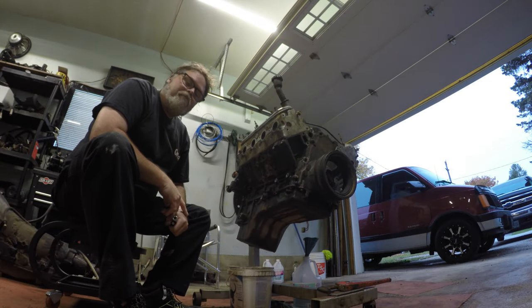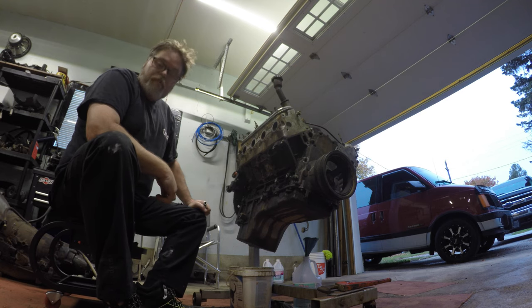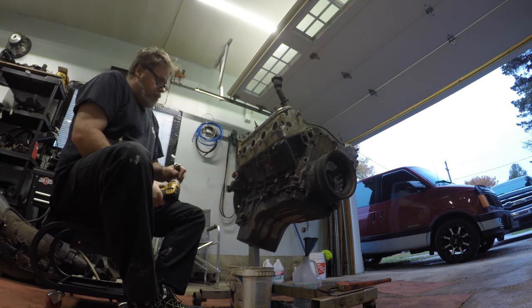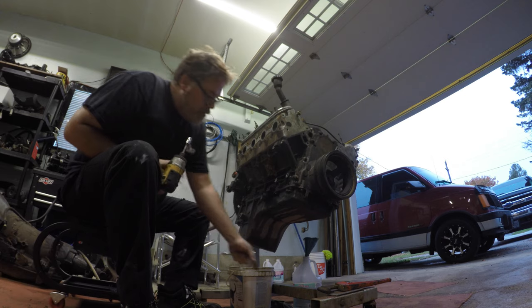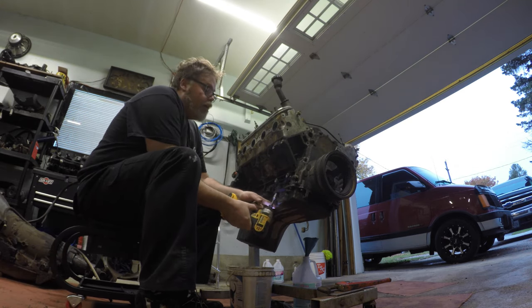These oil pan bolts are like 10 mil, they are. I think I might have a 10 mil right here in my hand. Welcome to Life with Belsif. Today we're gonna pull this oil pan off and get the dipstick tube out and see how everything looks, because we're just caulking over and making a mess anyway, so it doesn't really matter. So let's get this thing off.